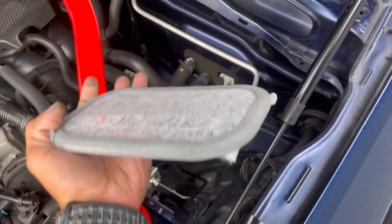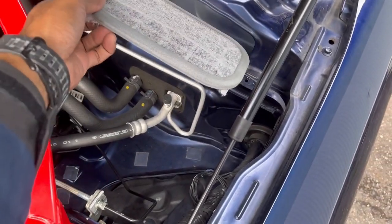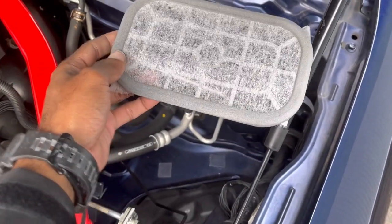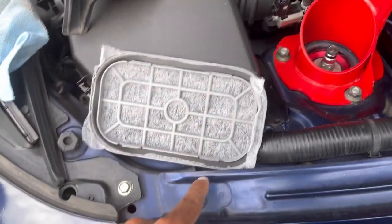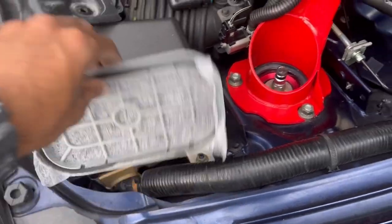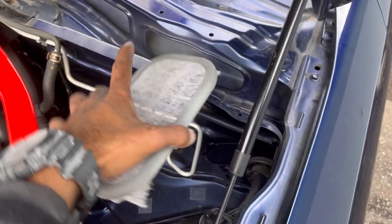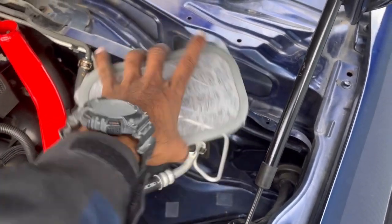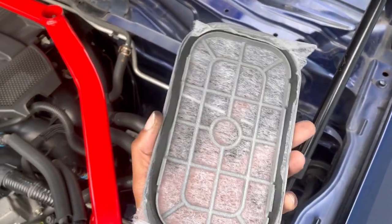Installing it is a bit of a pain — you'll need really small hands and you'll need to squeeze in there. It just kind of snaps in place; you can see the clips there, there are four of them. There's no orientation, it doesn't matter which way it goes. You just need to line it up and push it down to make sure the claws snap in place.